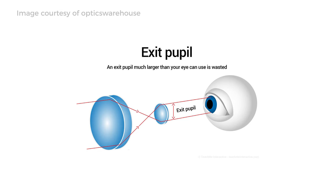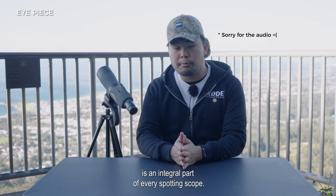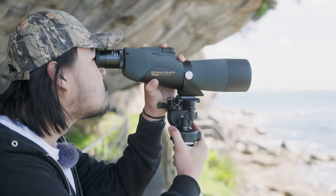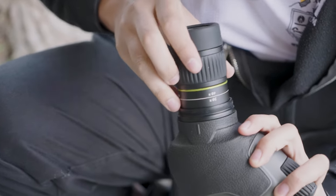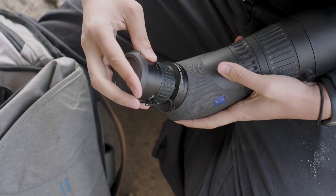The exit pupil is a small circle of light in the centre of your eyepiece. It's measured in millimetres and calculated by dividing the diameter of the objective lens by its magnification power. The larger your exit pupil, the brighter your image will be, which is especially desirable in low-light conditions. The eyepiece, also known as the ocular lens, is an integral part of every spotting scope, typically located at the focal point of your objective lens. Fixed magnification eyepieces offer higher light transmission for brighter images, great for digiscoping. Many scopes also offer interchangeable eyepieces — you can now carry one high-quality multi-magnification eyepiece to save on space and weight.